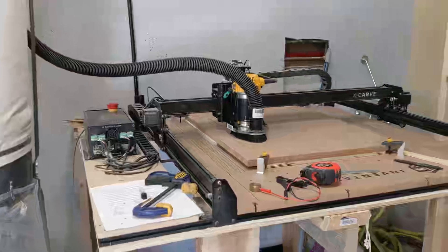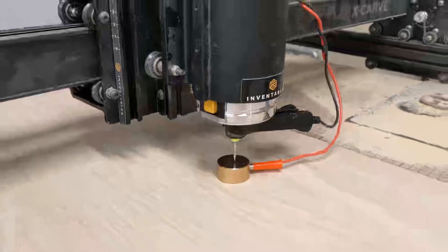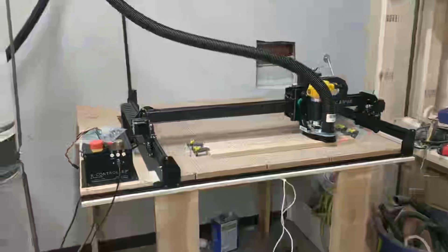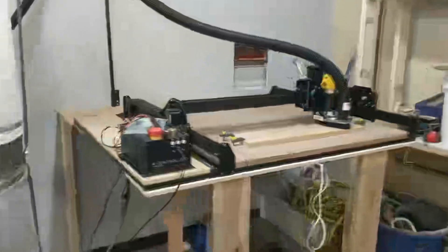About two years ago, we got an X-Carve from Inventables at work, and I absolutely love this thing. It's super easy to use. It came with the Easel Pro membership, and I really like using that.